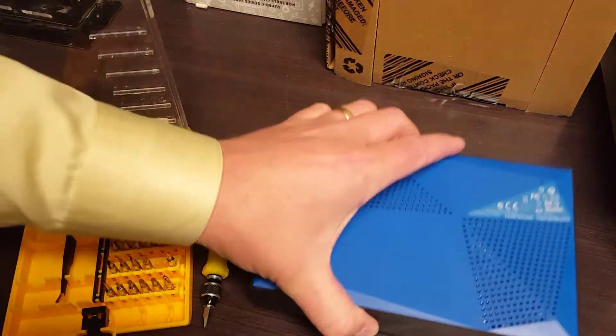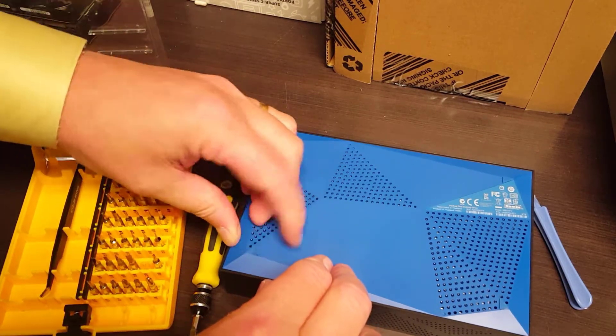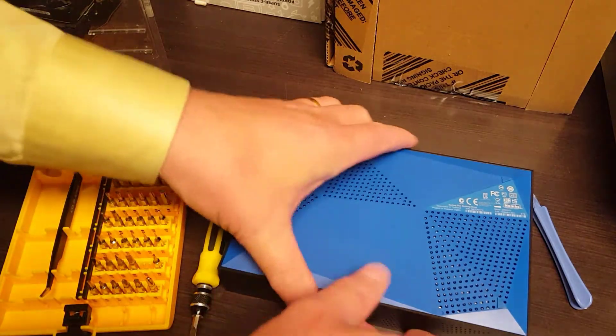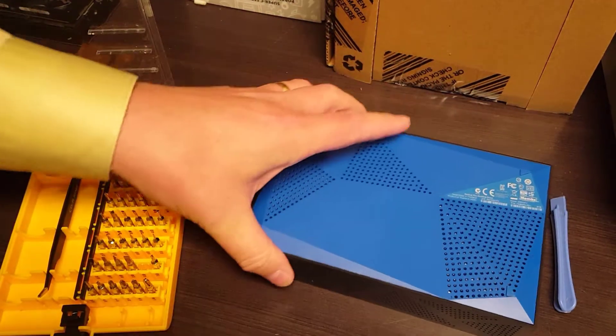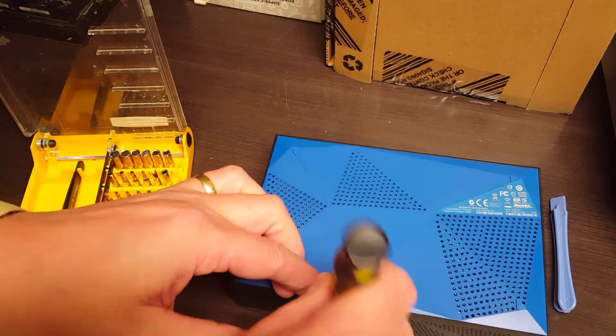To pull this apart, you can see there are no screws — there's nothing on this. Normally there are screws to take off; often they're underneath the legs or things like that, but there's nothing here. So we just have to get this plastic separated. I'm going to use a screwdriver for this.